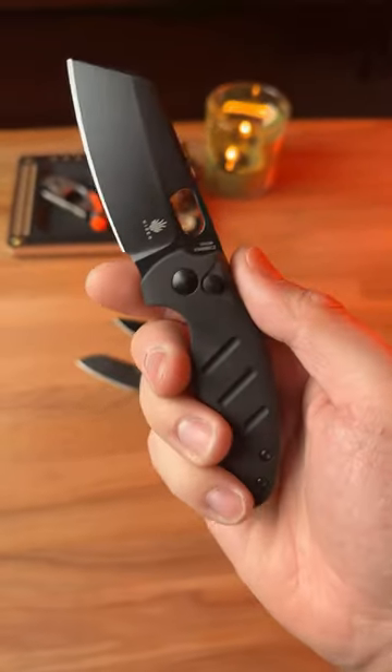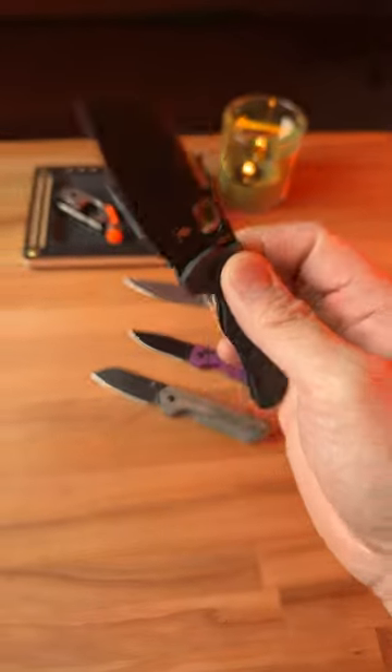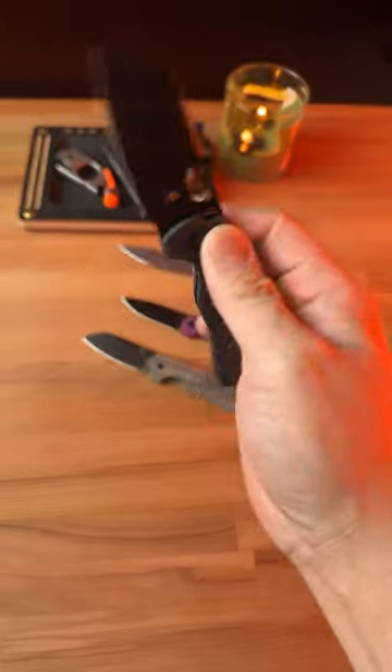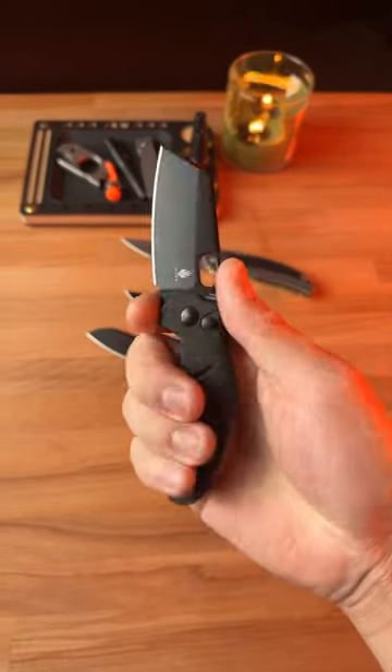And last but not least, we have the mini sheepdog all black, and this is the brand new button lock variant. Just check out those black aluminum scales. This is one of my most favorite variants from Kaiser.